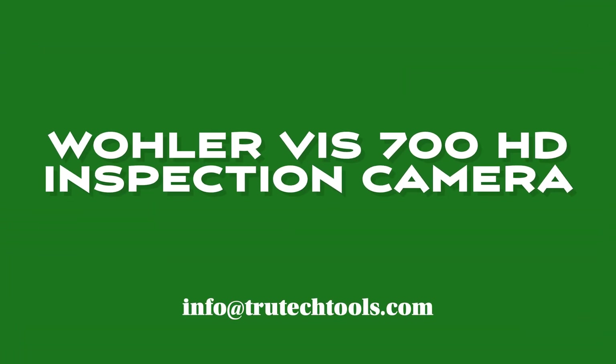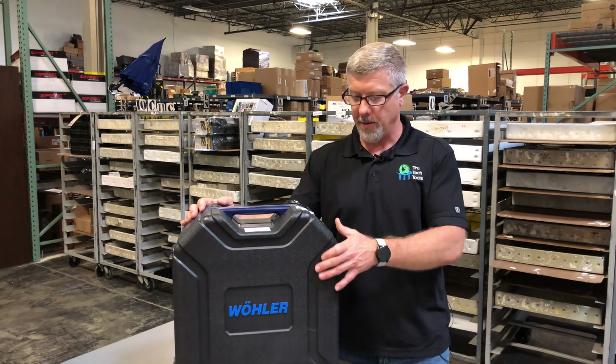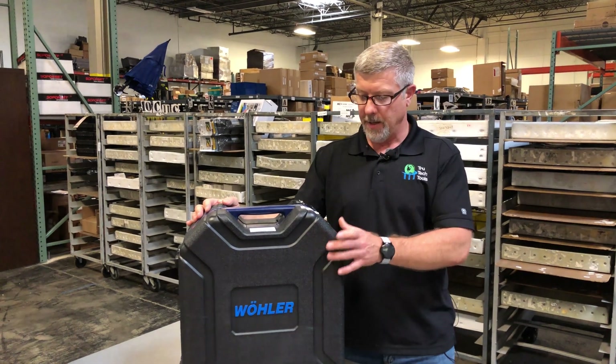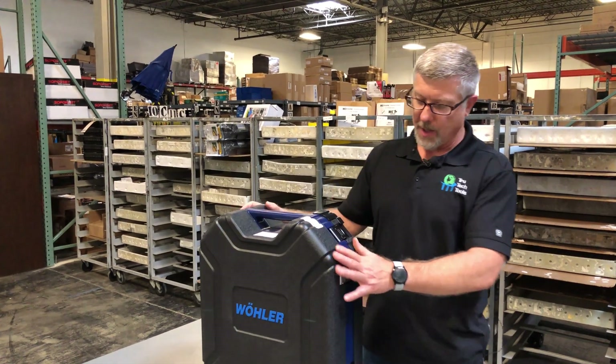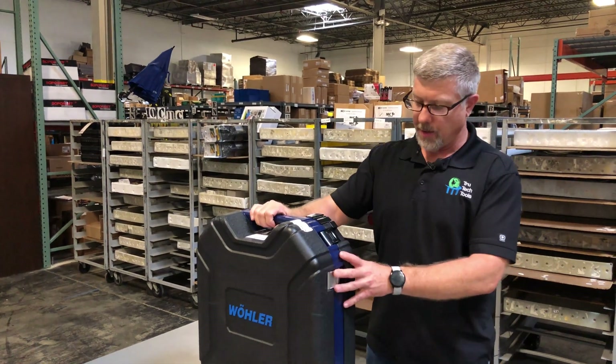Hi, this is Josh with True Tech Tools. Today I'm going to show you a little behind-the-scenes look at the VIS 700 underground boroscope from Wooler. This scope's been around for a while. It is a more premium scope on the market and it's got some neat features which I'll go into.